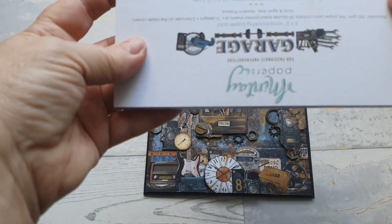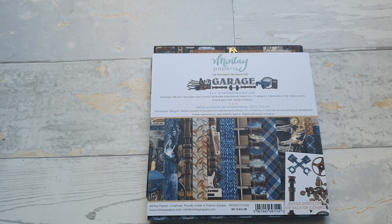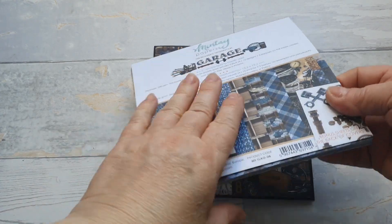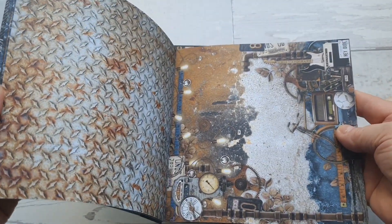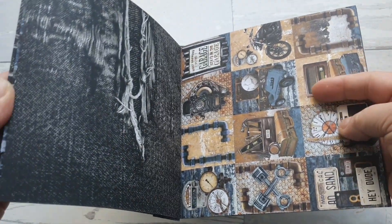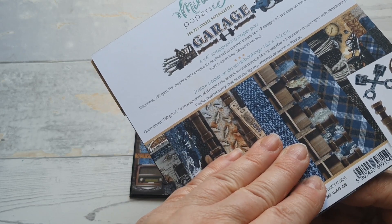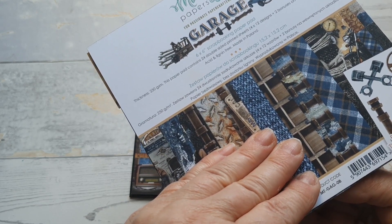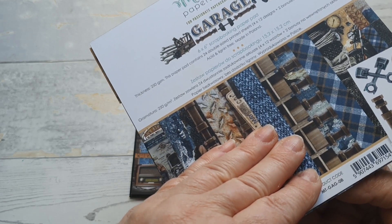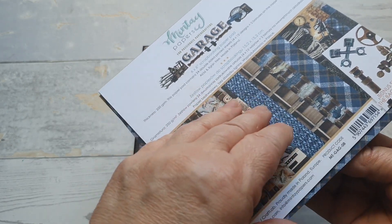Bazą wykonania były nowe papiery, które kupiłam sobie w Paper Concept — Mintai Garage. Cudowna kolekcja męska. Jeśli nie znacie, to naprawdę Wam polecam. Pokażę Wam papiery. Jak zawsze Mintai'a są bardzo fajniutkie i sztywniutkie — dwieście pięćdziesiąt gram gramatura. Zestaw zawiera dwadzieścia cztery dwustronnie zadrukowane arkusze, cztery razy dwanaście wzorów, plus dwa bonusy na zewnątrz.